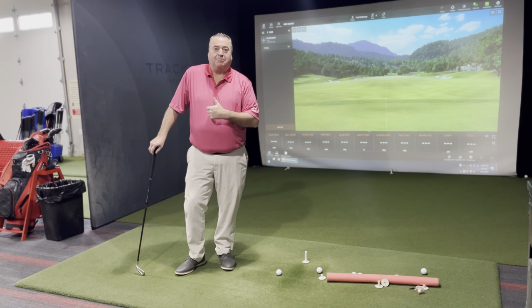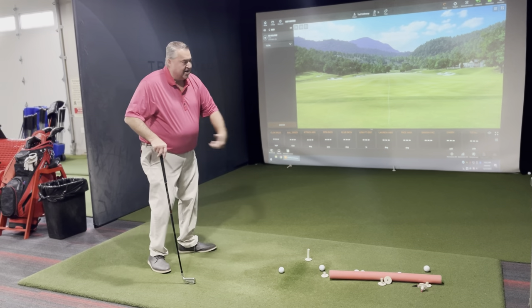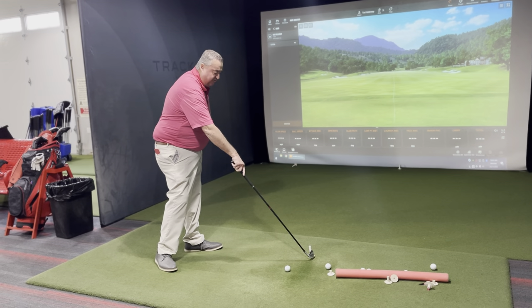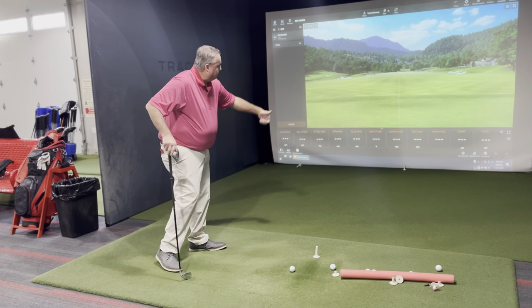I'm keeping the golf club going out. What I mean by going out is we want to swing the golf club a little inside to out. That will create a little bit more power to be able to release the golf club. What I like to do is put a little tee in front of the golf ball and work on feeling like I'm driving the golf club out that way.